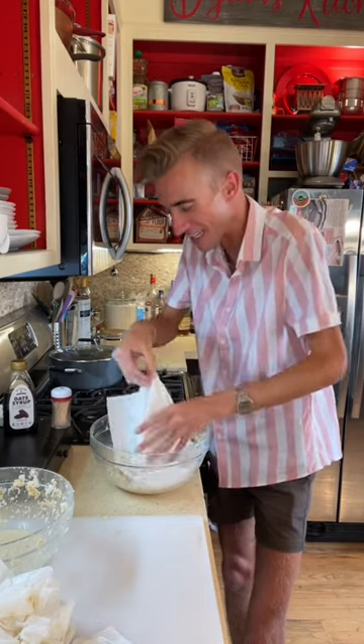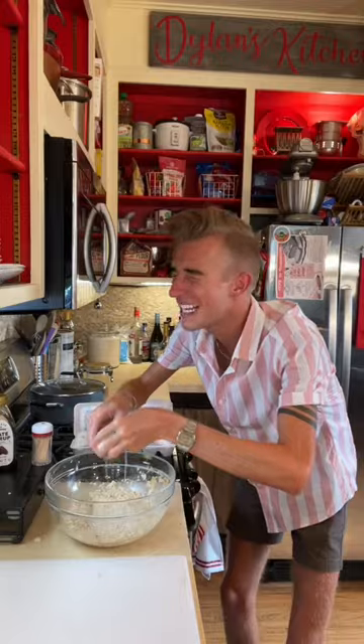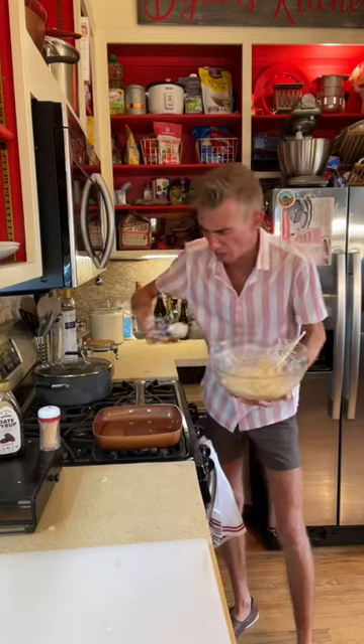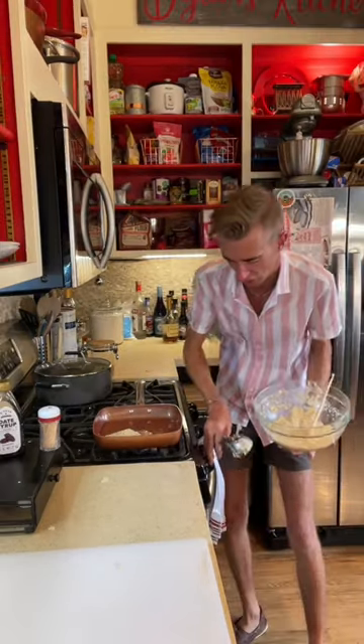Just imagine cooking this and trying to tell yourself that everything is okay. One egg. Now we heat up a skillet with a suitable amount of lard — there is no suitable amount of lard, never has been, never will be. Fire. And then we just try not to die.